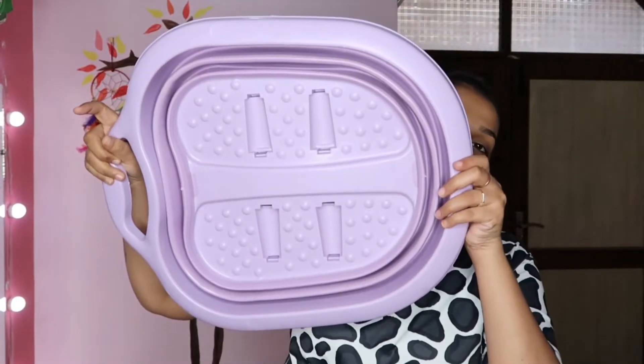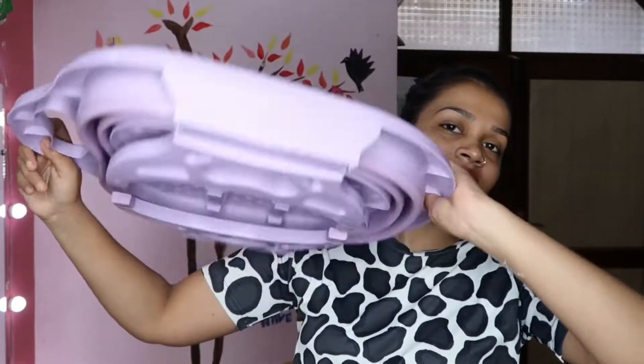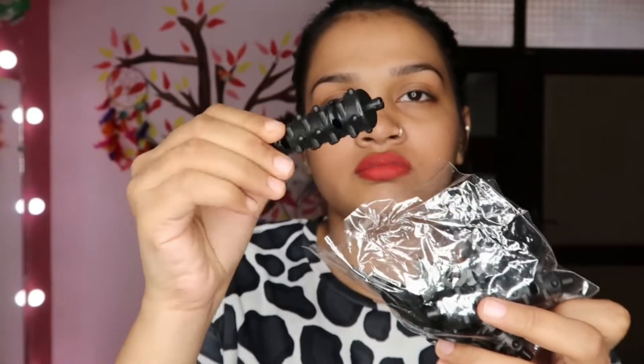You can see that it is fully foldable. You can fold it and open it, and when you don't use it, you can fold it. In the box, there was also a little roller type accessory which I had to attach to it.